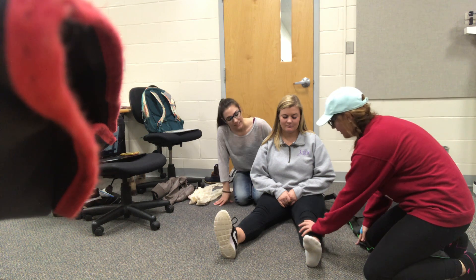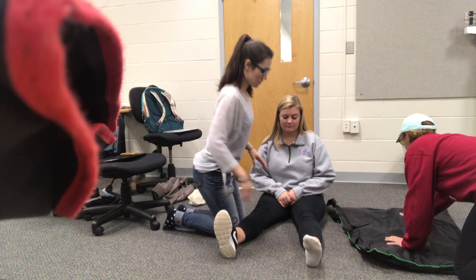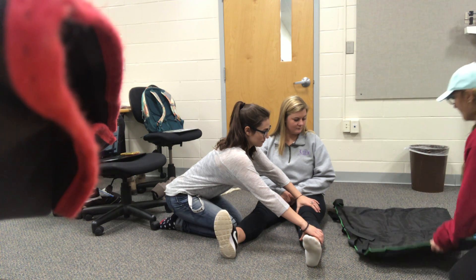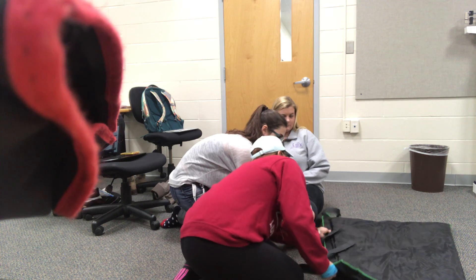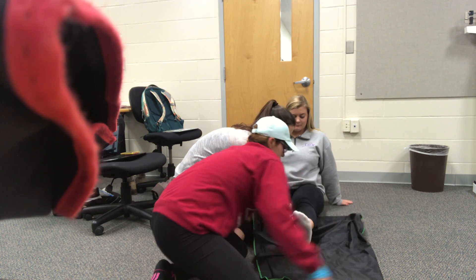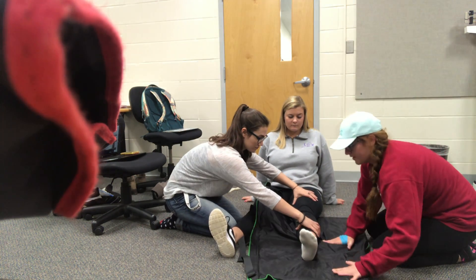And then Rachel, time to get you to stabilize below her knee and above her knee. Make sure the beads are equal. I'm going to get you to go under them, so I can look and go under them. You can lay it down, and then still apply support in here.